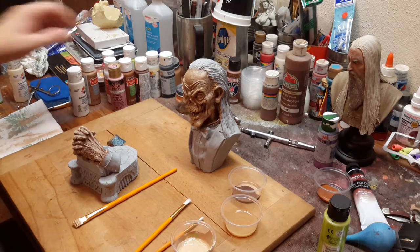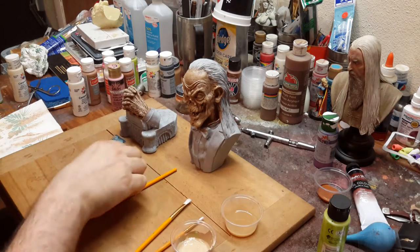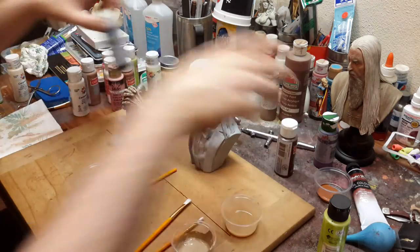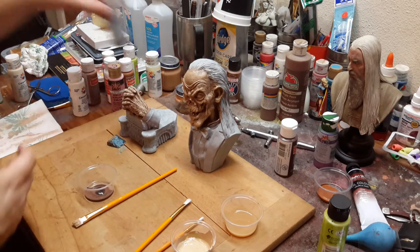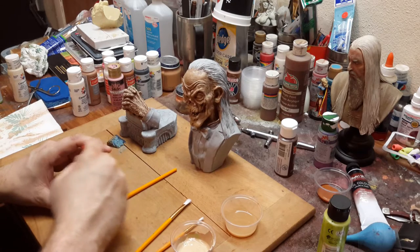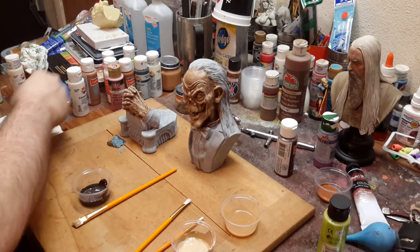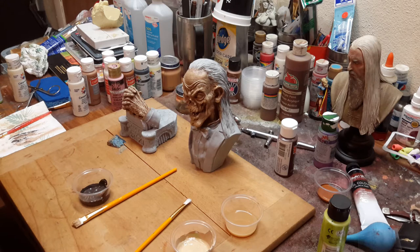Now the next thing we're going to do is a little bit of darkening in certain areas. We're going to take our original base that we used and mix it with just a little bit of black — not much, just enough to darken it. The color it's going to create is basically burnt umber. I don't have burnt umber right here, so this is how I'm going to make it. But if you had burnt umber, you would not need to mix this color — you could just use burnt umber.